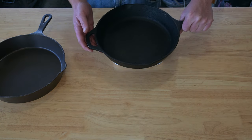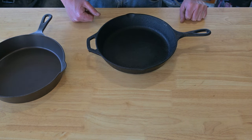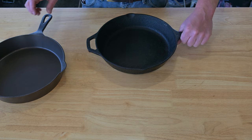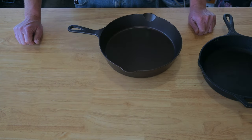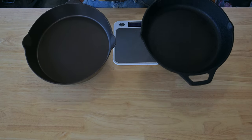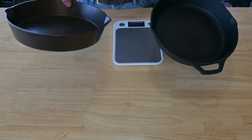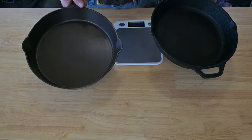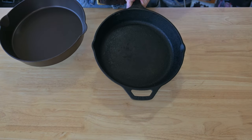I'm going to weigh these in pounds. The Lodge is five and a quarter pounds. This one's weighing in at four and a quarter pounds, so you're saving a pound, which I don't think you need that extra pound to get a good sear. It's going to make it a little bit more responsive to heat and definitely going to make it nicer to handle, easier to pick up — because you know these get pretty heavy, especially when they're full.